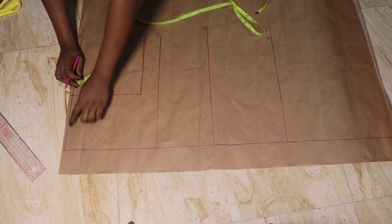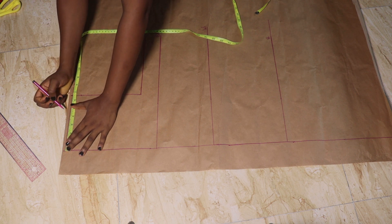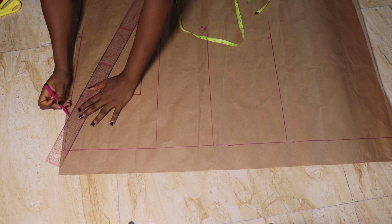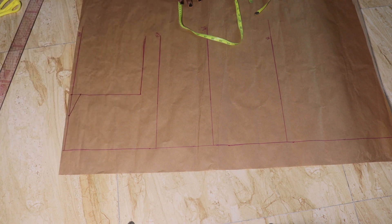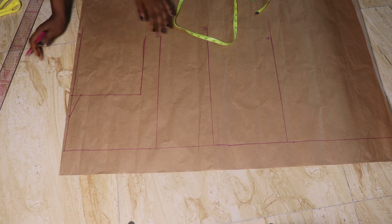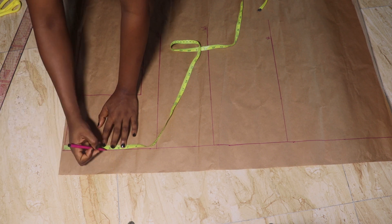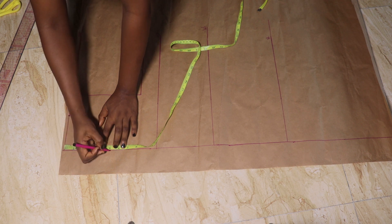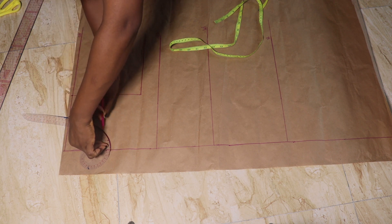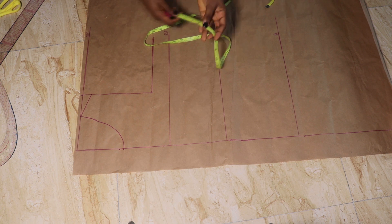Next I'm going down by one inch from that point for my shoulder slant, then I'm taking the neck width. This romper has an open neck area so I'll be using four and a half inches. If you want yours wider or more closed, whatever works for you. I slanted it to meet the one inch I came down. For the neck depth, you can make it as deep or close as you want — I just used my curve ruler to connect the points, making a simple U-neck.